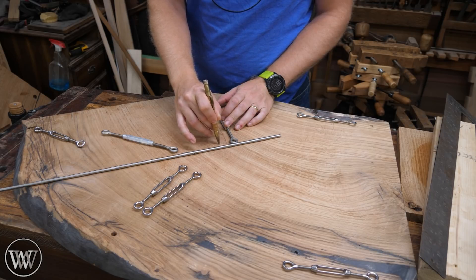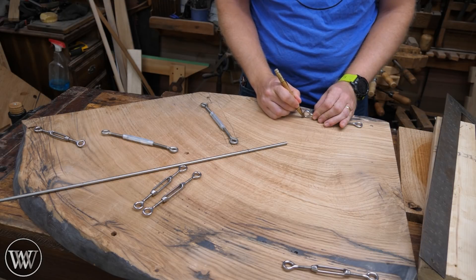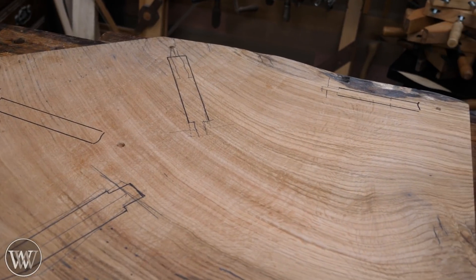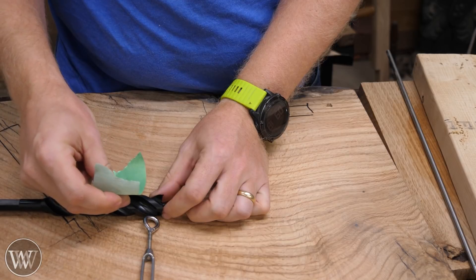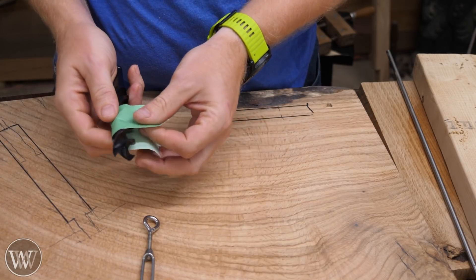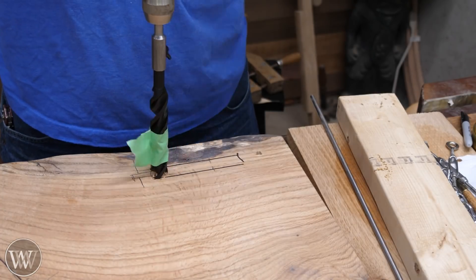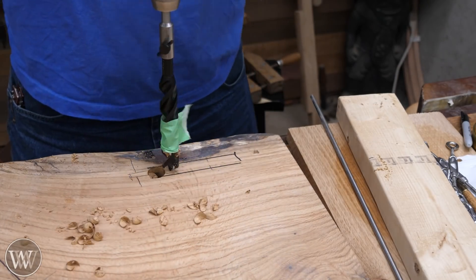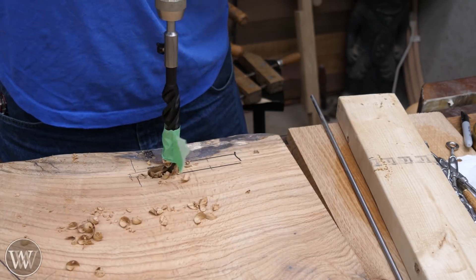The next thing we need to do is attach all of the turnbuckles into the bottom of the bottom slab. I've got all the holes where the cables come through, and we need the turnbuckles so the cable comes out, turns horizontally, and then goes in. I'm laying out where all the turnbuckles are, and then to hog out all the material we're going to use an auger bit. I have that taped off so I know how deep to run it — that way I don't put the tip of the auger bit through the top side of the slab.